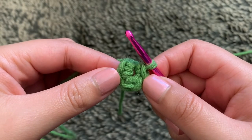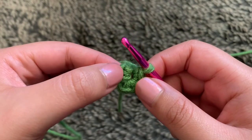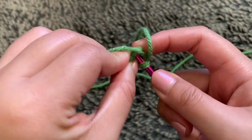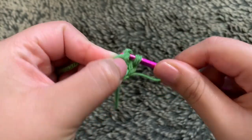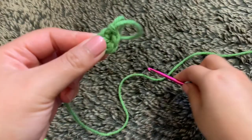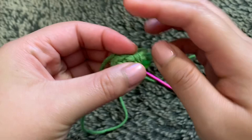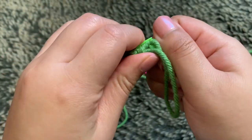To end off round one, slip stitch into your first stitch. Insert your hook into that stitch, grab some yarn, pull it through the stitch and also through the loop. That is the end of round one. Insert your stitch marker into that last stitch and we are done with round one.